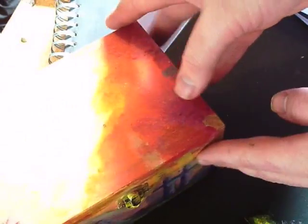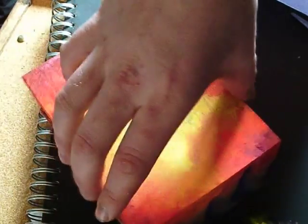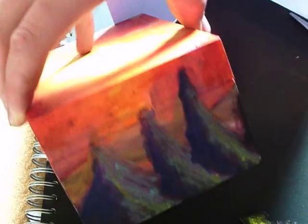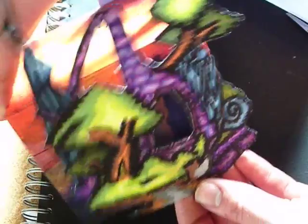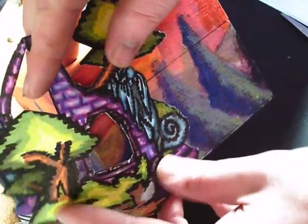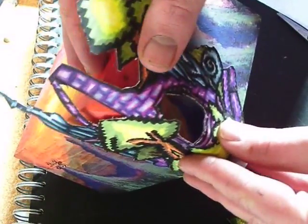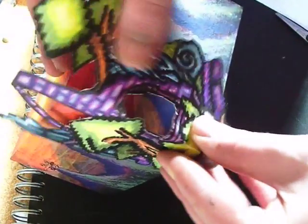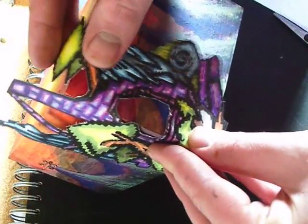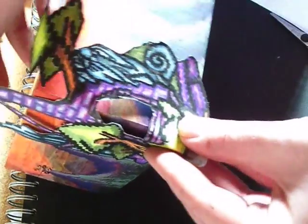Once all the images are stuck on, I'll apply a few highlights here and there as finishing touches. Since this is a box it will open up - I'll figure that out at the end by getting a knife and cutting right through the fold where the box actually opens, then evening out the edges so the image on the outside stays intact but splits in half when opened. I might do a similar image on the inside but that's for future work.